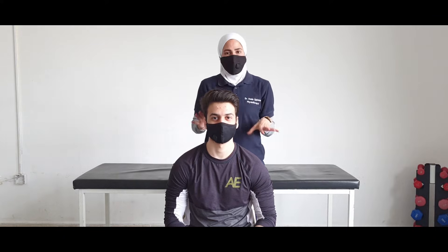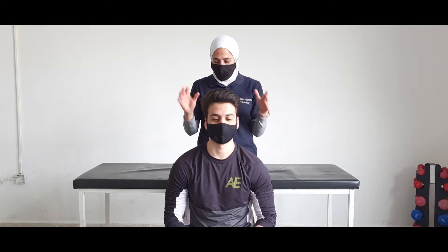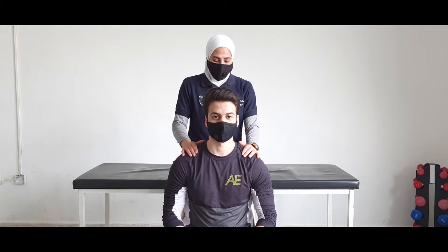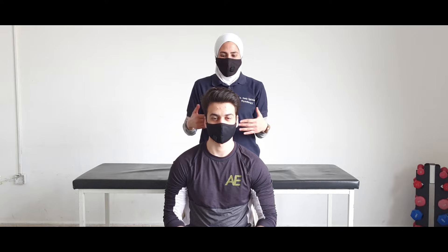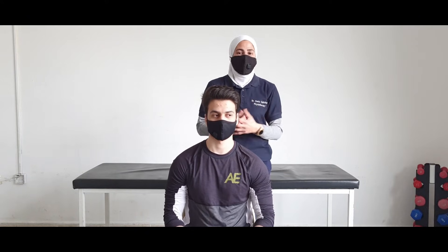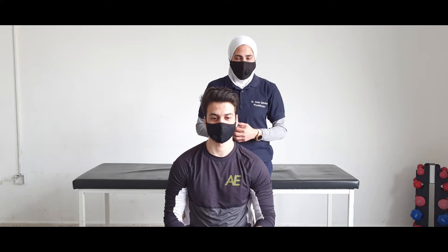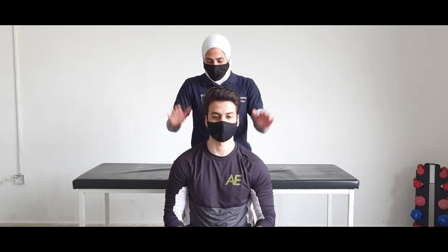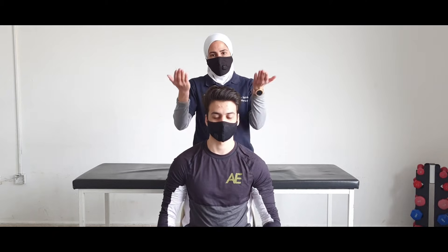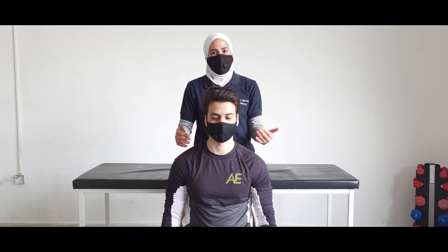We will also apply it bilaterally by placing both hands over the shoulder, superior to the shoulder. It is really important to be higher than the client or model to take better advantage from your body weight. Now both hands will apply resistance downward and I will ask him to elevate his shoulder upward to perform scapular elevation.